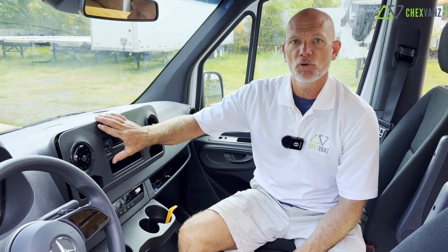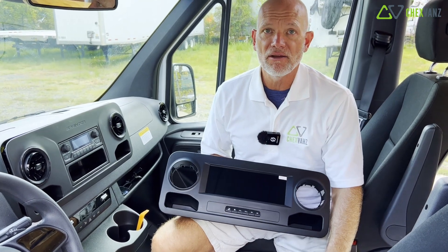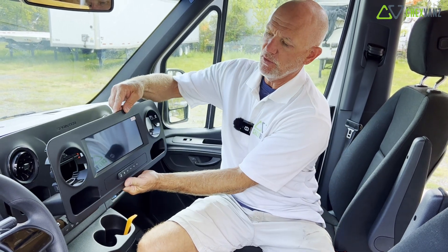I'm in a 2021 Sprinter 170. This particular client wants their head unit upgraded with a new aftermarket head unit with a 10-inch display from a company called 4x4 Shop in Canada, 4x4shop.ca. We're going to replace the old head unit with this new one.